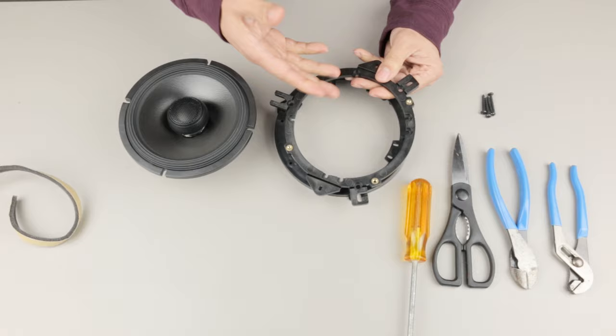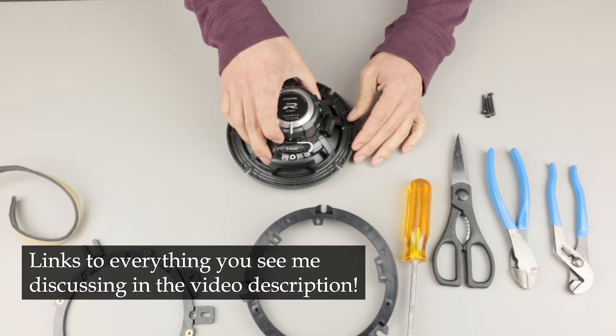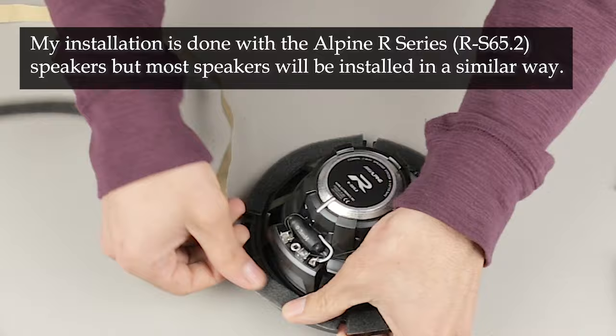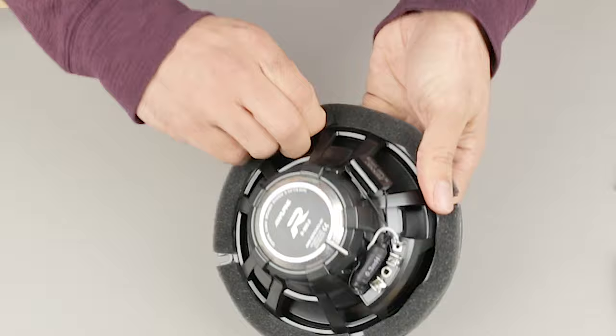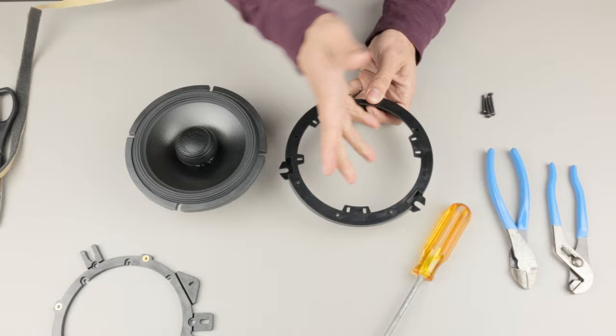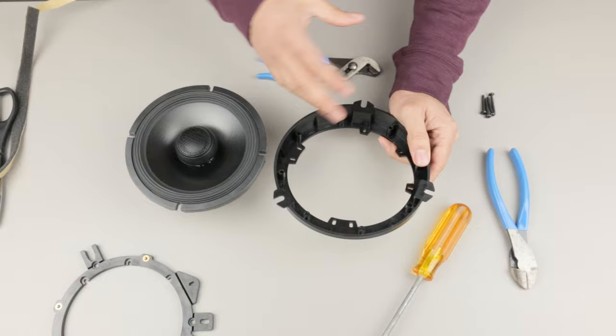Because this is a universal speaker you're going to have this bracket that comes with it, allowing you to mount it in different configurations depending on what car you have. For the WRX, we don't need one of the brackets — all we need is this specific speaker bracket. First I'm going to put some foam tape around the circumference of the speaker. Then we're going to put the speaker in, but it's actually not going to fit because these little clips get in the way. Those are made to break off because these are universal — they add these tabs so you can install smaller or bigger speakers. All you need to do is snap those right off.